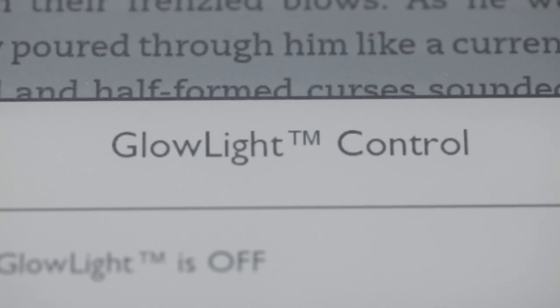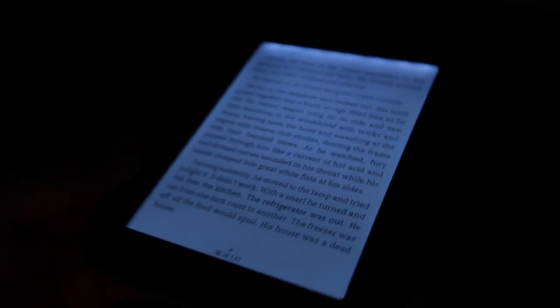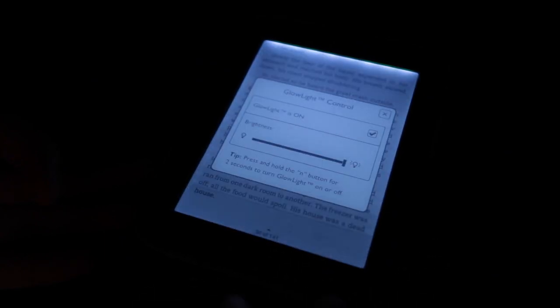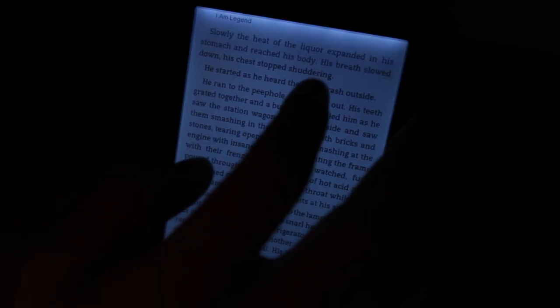The big difference here, obviously, is the glow light. There are eight LED lights at the top of the display buried underneath the bezel, and Barnes & Noble uses software to spread the light uniformly over the display. It works for the most part — it's not totally uniform. You get a really bright stripe at the top, and then it gets dark, and then brighter again. But for the most part, it works well and it definitely makes the device readable in the dark.